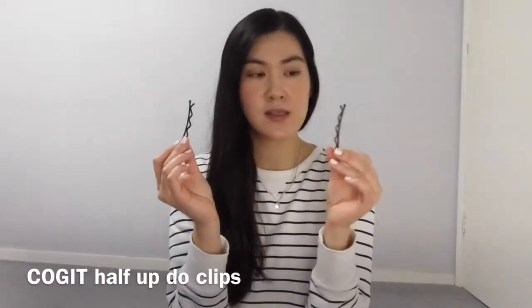This is just a video for how to effortlessly style your hair when you don't want to put too much time and effort into it, or you don't have the luxury of time to brush, straighten, curl — you name it. So the styles I'm gonna show you involve these clips — I think the brand is Kogut.